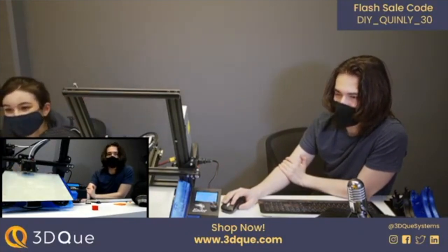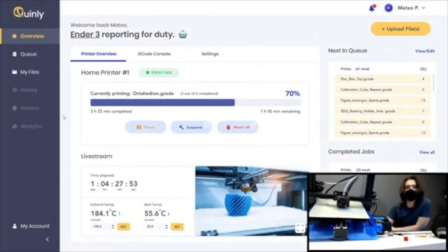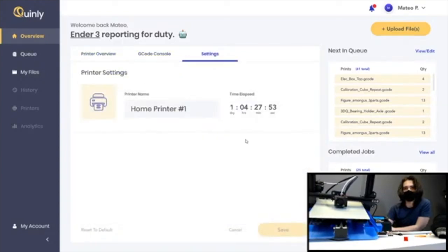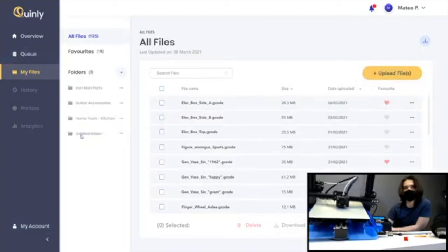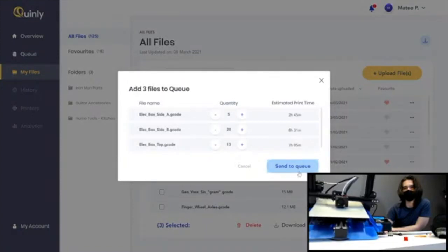This is the new UI — we've shown our Discord members because they provided feedback. There's an overview showing your printer, a pause/suspend button, and where the camera will go. Eventually you'll have stats with failure detection, temperatures, the ability to set temperatures, and send G-code directly to the machine. We've also changed how the queue looks — you'll be able to drag and drop, create folders, upload multiple files at once, and add multiple files to the queue.